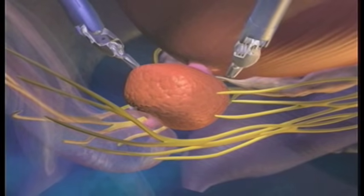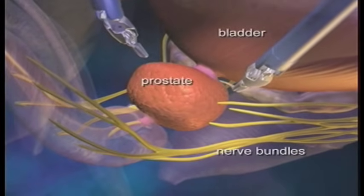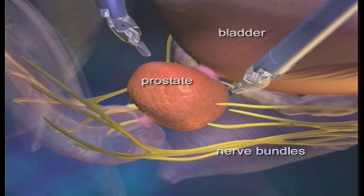Looking inside the pelvis, the anatomy around the prostate consists of muscles and delicate nerves that affect both urination and erections.